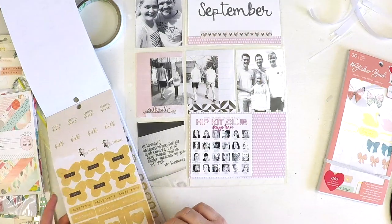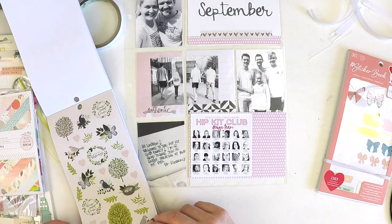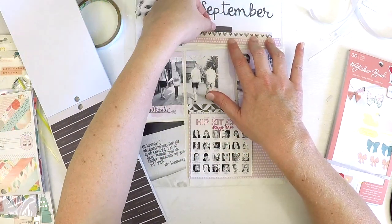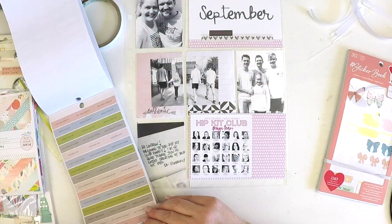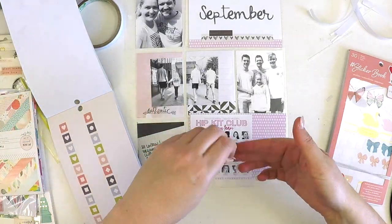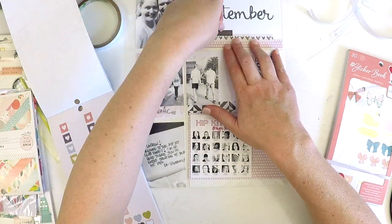So many of you have been lovely and sent me messages asking me to do more Project Life process videos, which has been really lovely — to get that feedback so that I know you are enjoying them. I've really decided that in 2019 I'm going to be sharing a lot more of those Pocket Style pages with you.